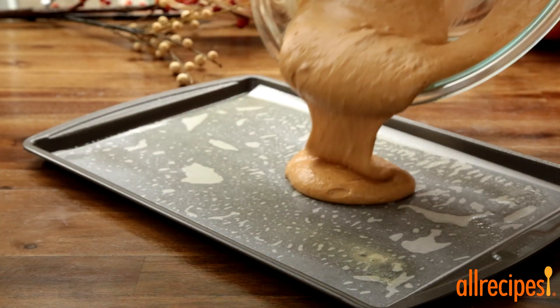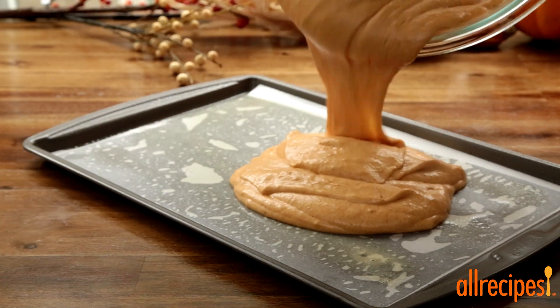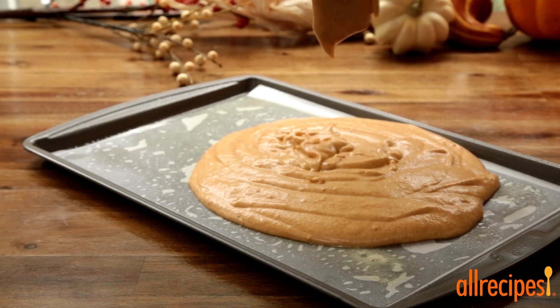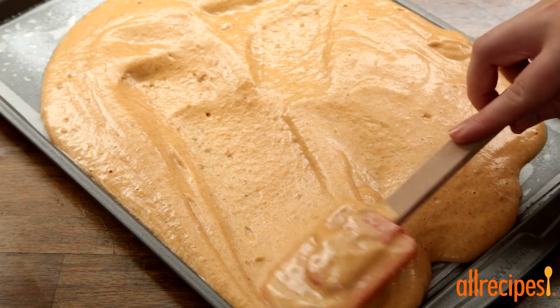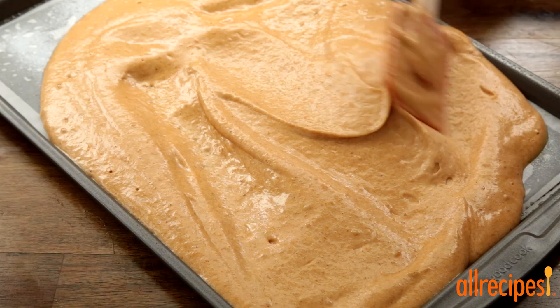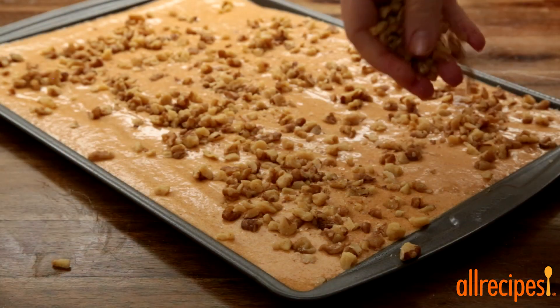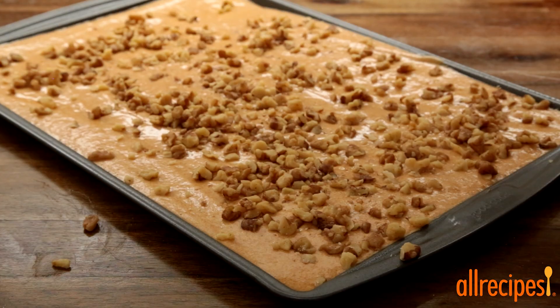Now let's spread the cake batter inside the prepared jelly roll pan, making sure it reaches into the corners and is evenly leveled off. Sprinkle the top with 1 cup of chopped walnuts, or your favorite nuts.